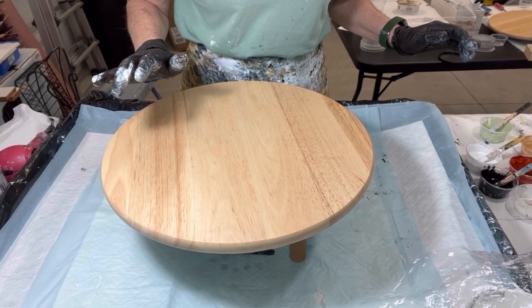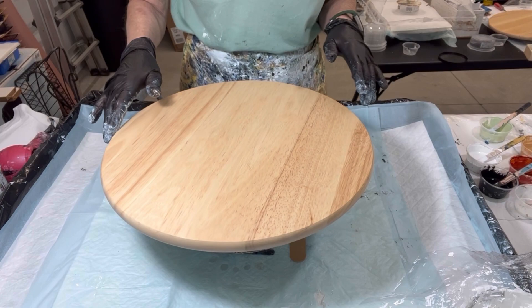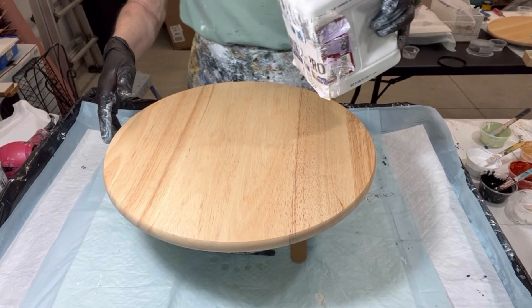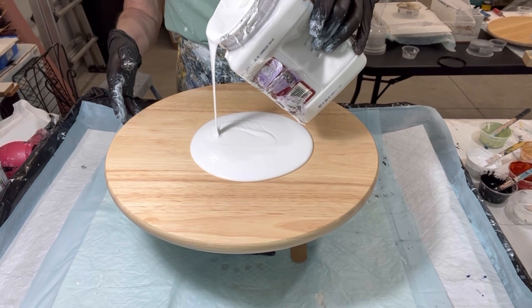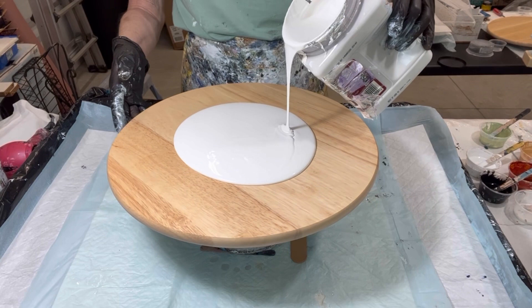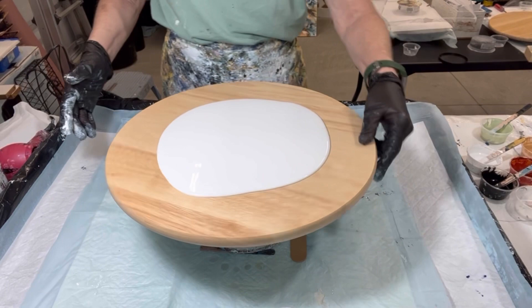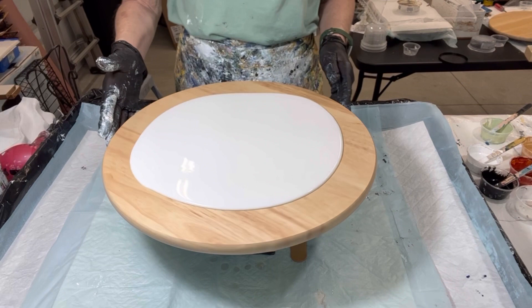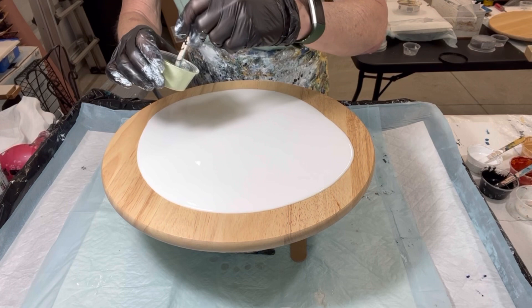Without any further ado, I'll have all the colors listed in the description and I'll call them out as I go. So this is the MultiPro PPG, number 473110. Let's see where we are — give it a quick spin. I think that's enough. First color is my Titan — Pale Titan Green by Golden.